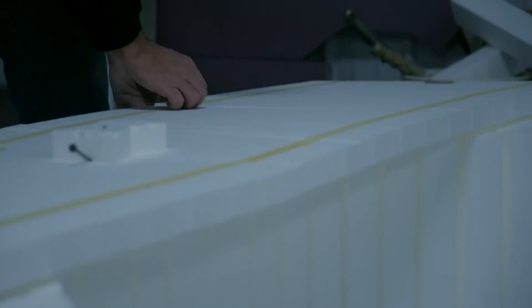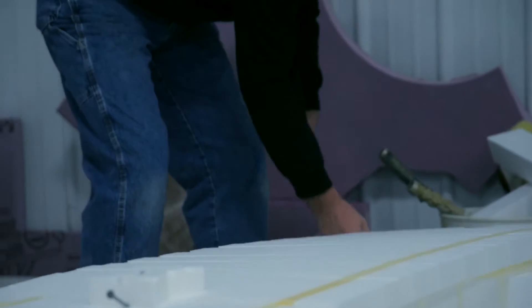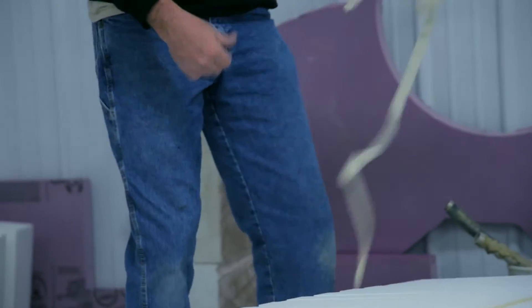After you get that done, you're going to come back and pull your tape. Some of these pieces are going to fall out — that's fine, it's not a big deal.